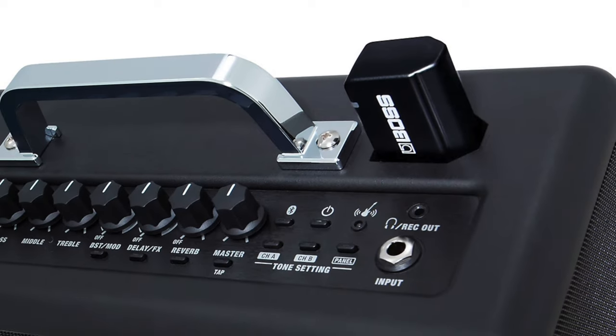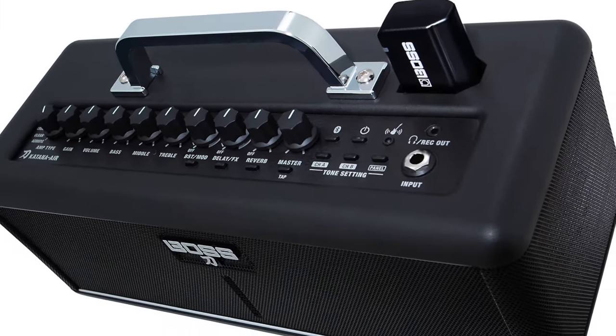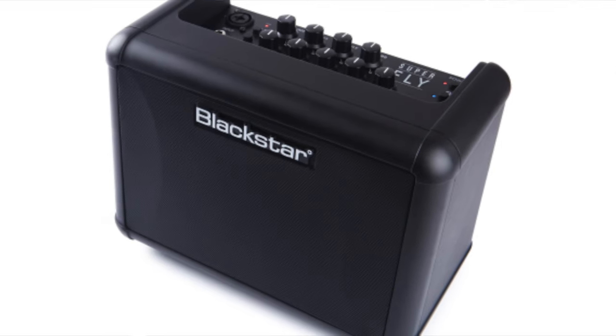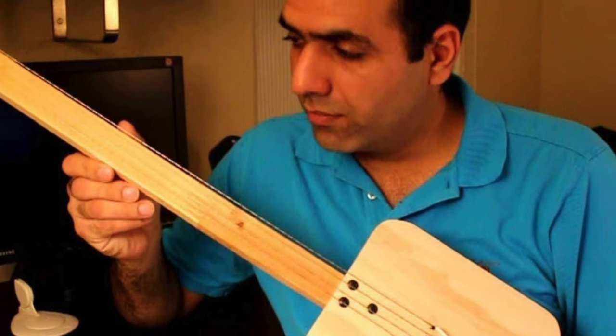As guitar technology moves forward it's very interesting to see what new things make it into the marketplace. One of the things I've seen in the past few years is the emergence of battery-powered practice amps. While I'm not the target audience for something like this, I can appreciate the sentiment. When I was first learning how to play guitar I had a Rockman and that thing blew my mind, but you had to wear headphones.